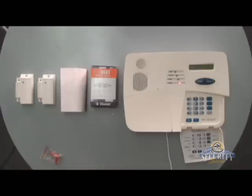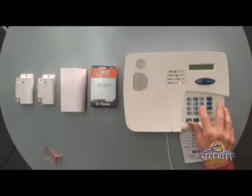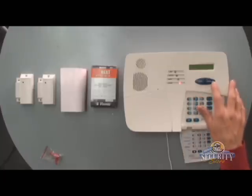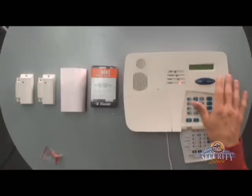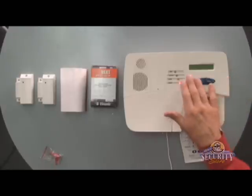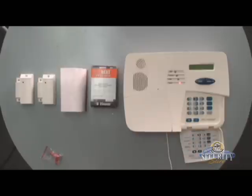Now I'm ready to enter the programming mode. I'll hit Next until I see Installer's Mode on display and then hit OK. The factory installer's code is 9999. I'll be hitting Next until I see Enrolling. Once I see Enrolling, I'll hit the OK button to reveal Enrolling Type. I'll hit Next to see Enroll WL Device and then hit OK. We'll see Set Sensitivity — the way it comes from the factory is fine, so we'll just hit OK twice to reveal Zone Number. This will be Zone 4, so we'll need to hit Next until we see Zone 4, and when we see Zone 4, we'll hit OK to reveal Transmit Now on display.